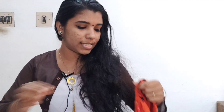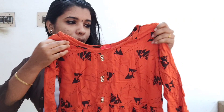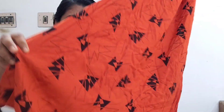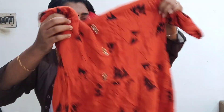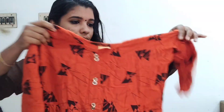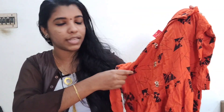This is the top of the orange and black. Now this is the material of the rayon, it is a great length. Now there are buttons on the front.